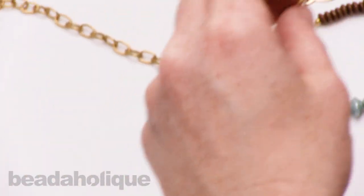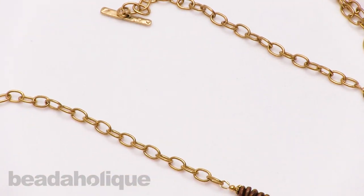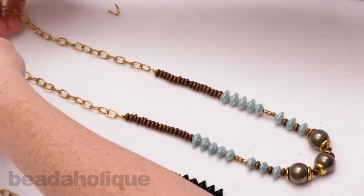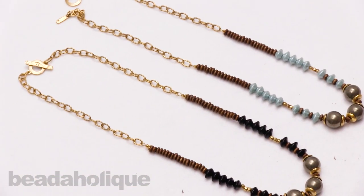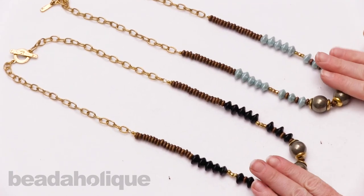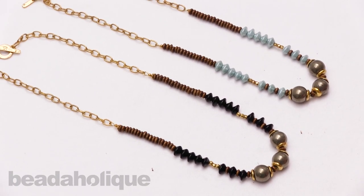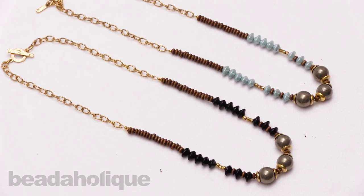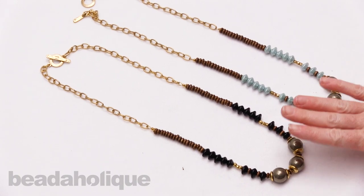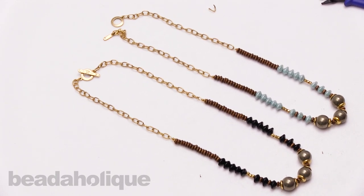We're done with our strung necklace. Now I want to show you the two side by side — they do look similar, but just a little bit of difference with that color variation on the UFO bead. There we have two strung necklaces, and we've done all the little finishing touches: the crimp bead covers, the thread and wire protectors, the bead caps — those all make a difference when you're making stringing projects. I hope you enjoyed this overview of how to make a strung necklace along with some tips along the way. You can find all the supplies seen here as well as many other tutorial videos at Beadaholique.com.